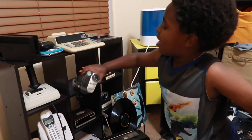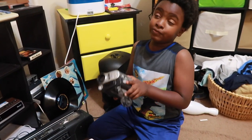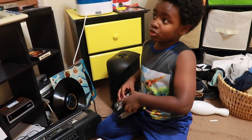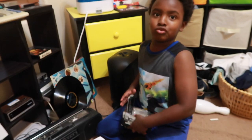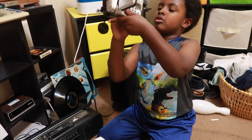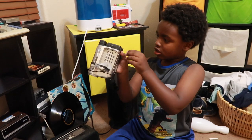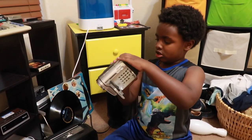I have this old video camera I actually found somewhere in the house. It's really fascinating to me — it's not working now, it has to be charged.